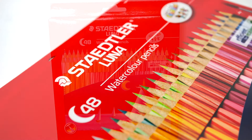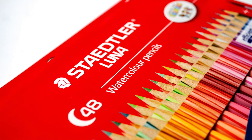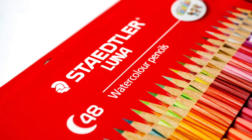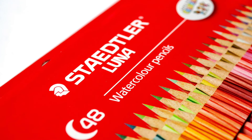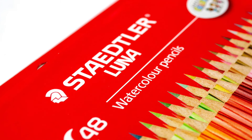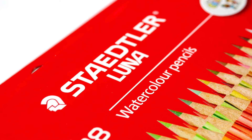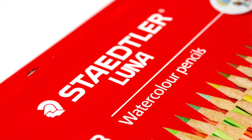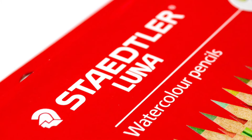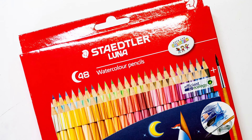I can remember a few years ago watching an artist from India, and this artist used these pencils. At the time, I didn't know what the brand was or anything like that. I'd just seen the barrels, and they looked really different. But the work that this artist was doing was extraordinary, and the pencils looked really nice. I'd been searching for them for a long time.